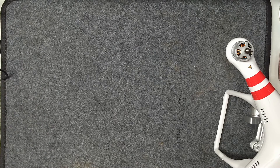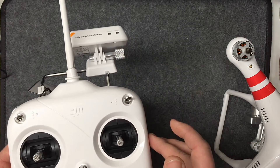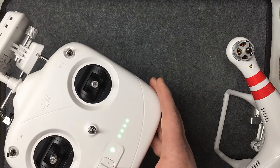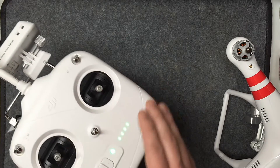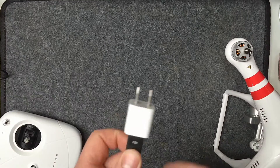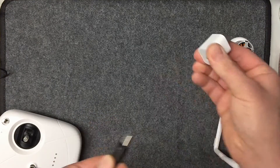The second thing we're going to charge is the controller itself. You have the ground station and then the controller. The controller is basically charged but I want to top it off and make sure we're fully charged before that first flight — there's a lot of setup to do.